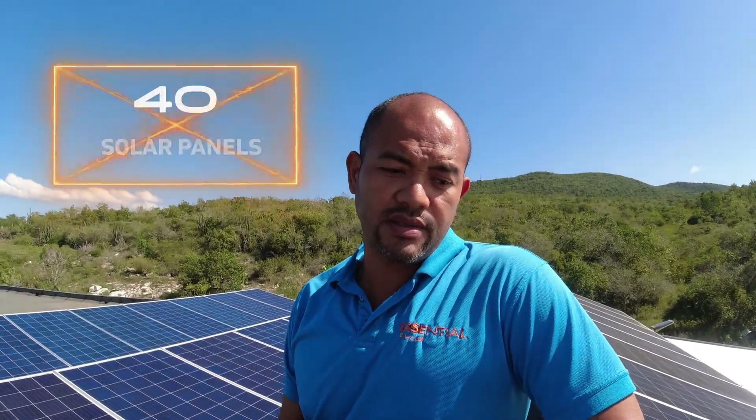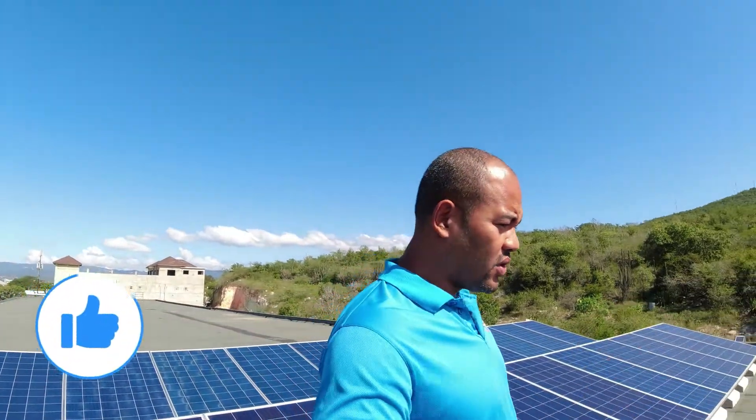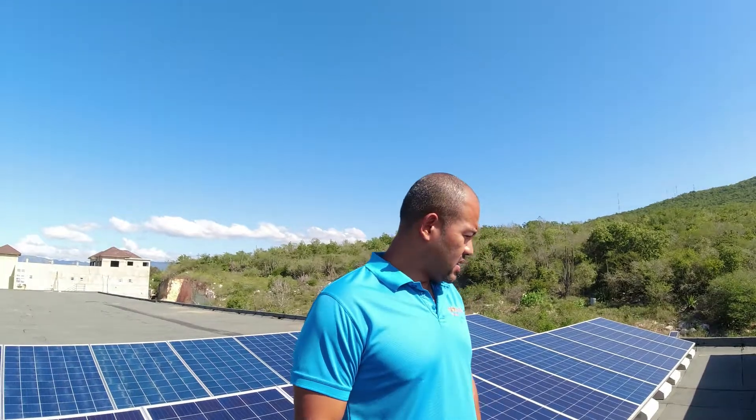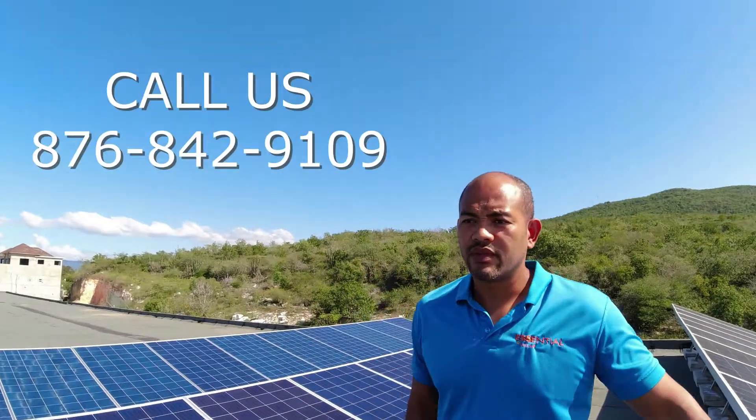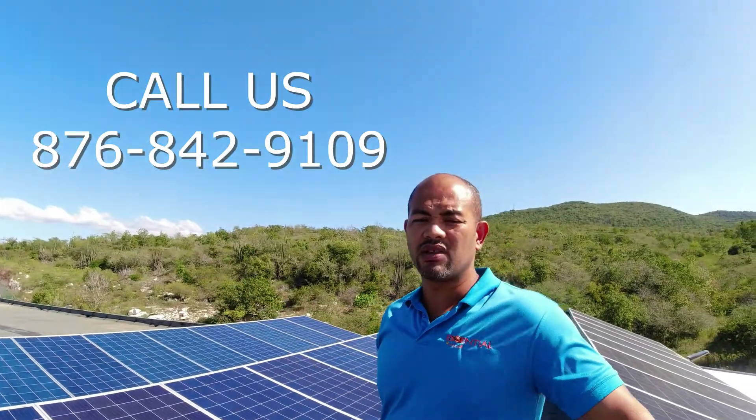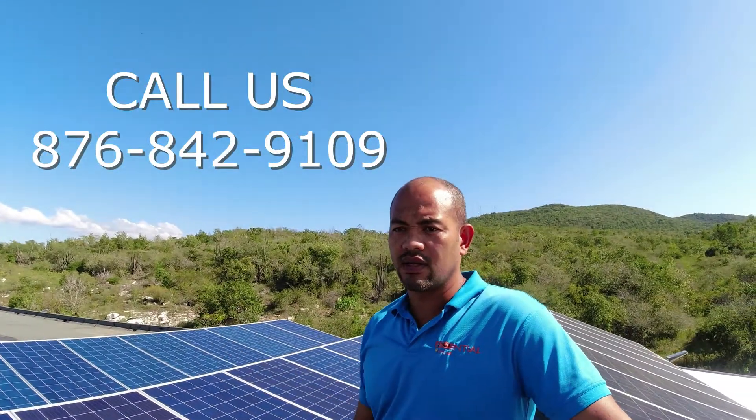We have 40 solar panels, each of them 350 watts, so 14,000 watts of capacity is right here. It supplies all the power for the wholesale below us. So basically we're expecting their light bill to just drop down to probably a thousand dollars or whatever it is that JPS might charge.